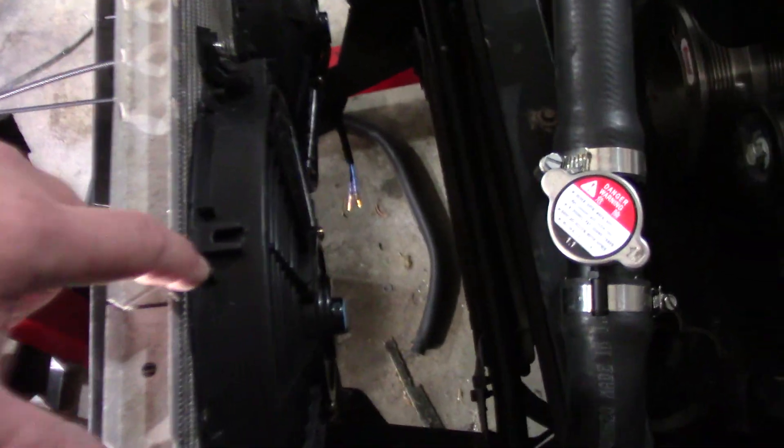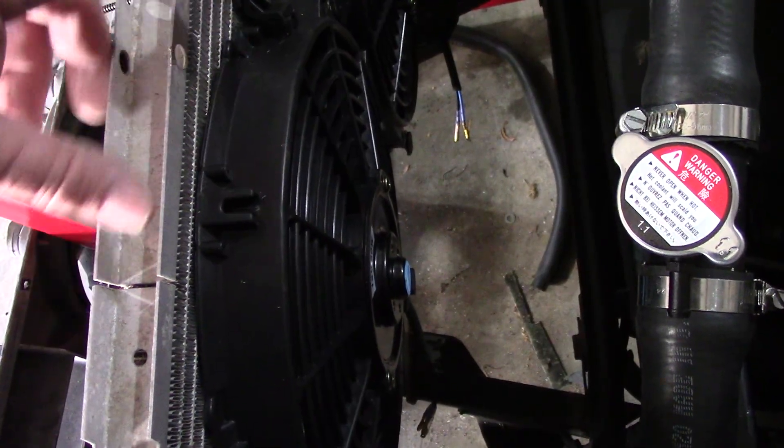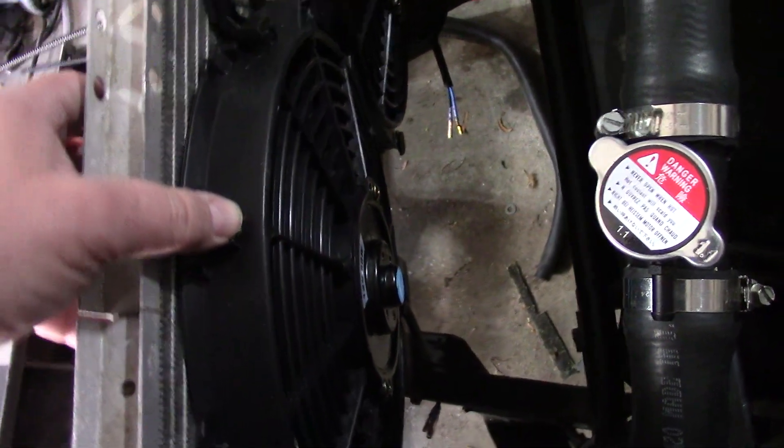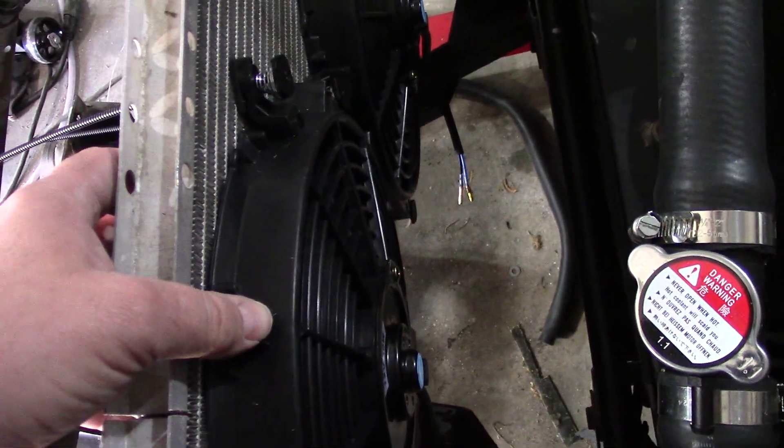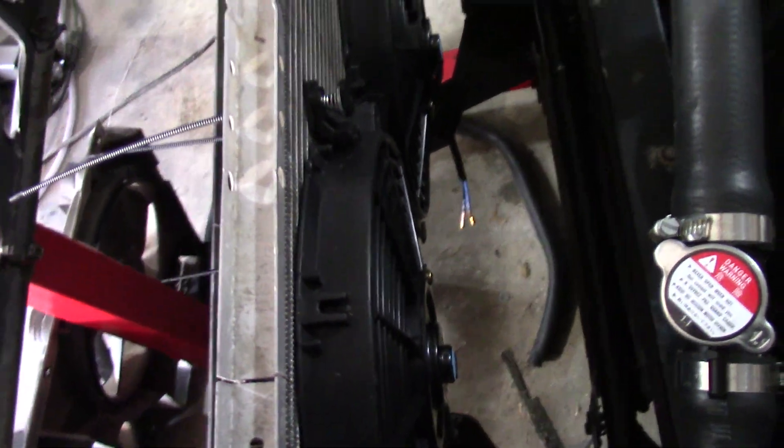As you can see, the fan is still pretty much right up on the radiator. So I don't know how much dampening any of what I did is going to work or do anything. We'll see how it works.